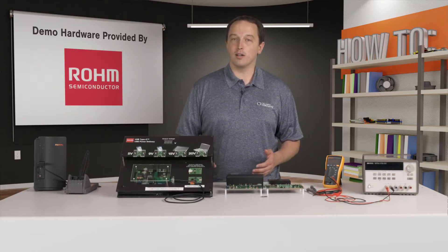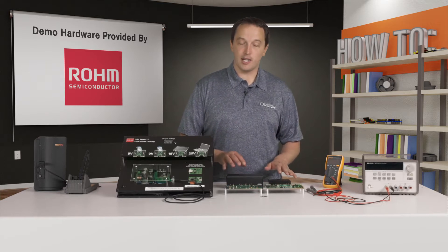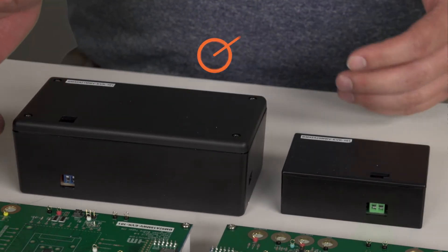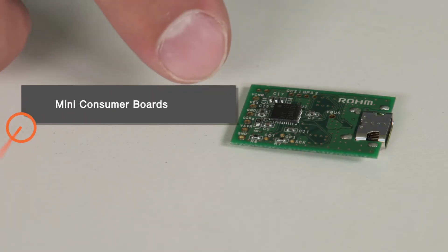To demonstrate that, we have a few boards from Rohm Semiconductor. We have the AC to DC converters which act as providers — both a 45 watt and a 100 watt converter. The 100 watt is larger to accommodate the larger inductors and capacitors. We also have the mini consumer board, which has a controller on it.